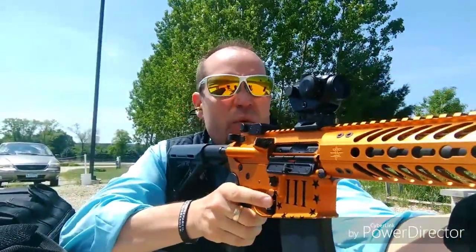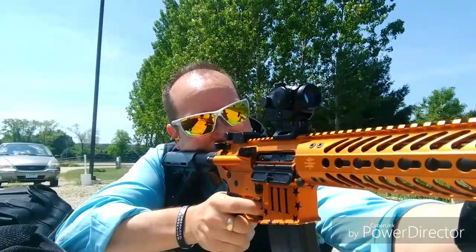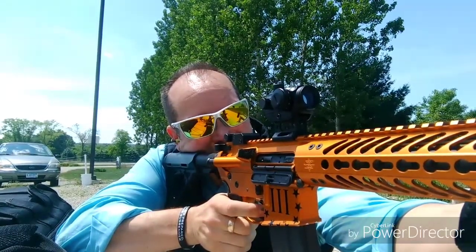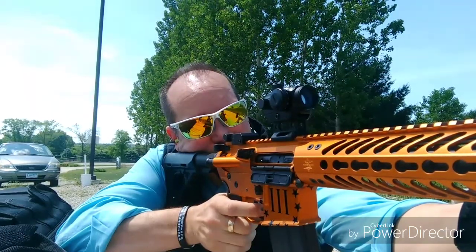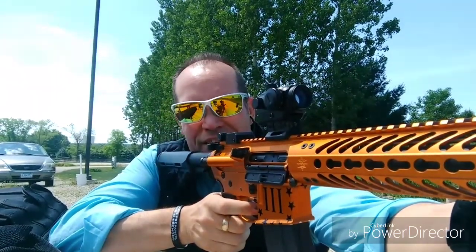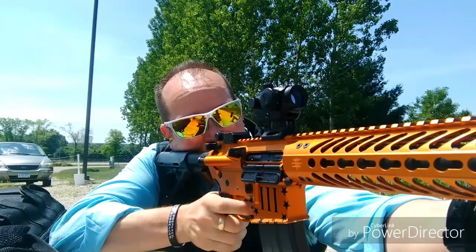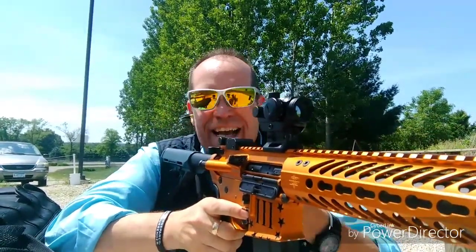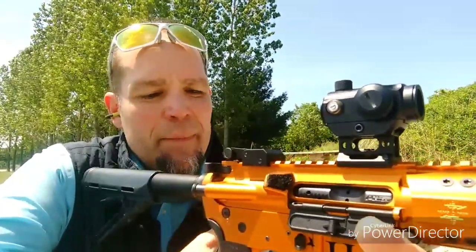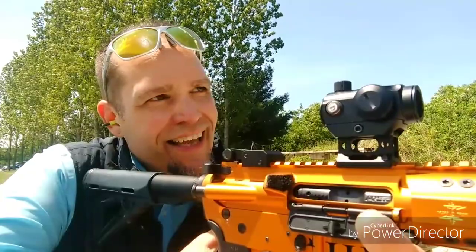We're gonna go with three rounds to the right target and make our adjustments from there. I'm going to focus on the center of the target — there's a little man, let's see how we do. As far as elevation it's looking pretty decent. Windage is off to the right just slightly — it leaves some nice holes. I love this thing.